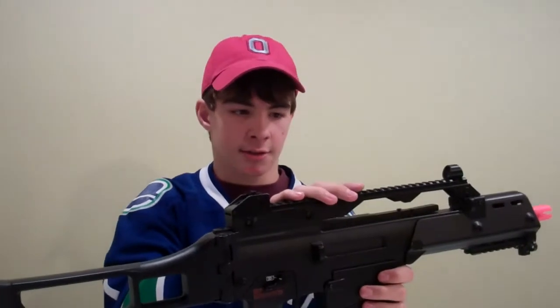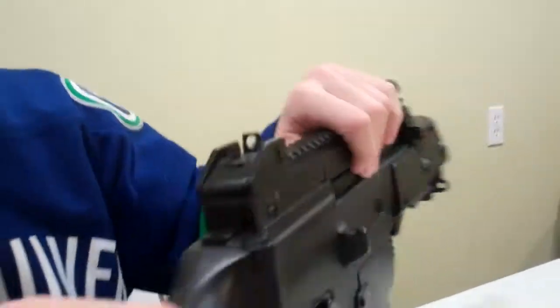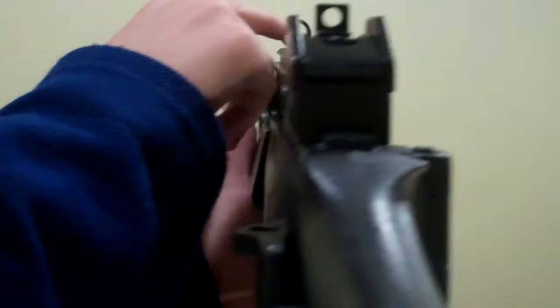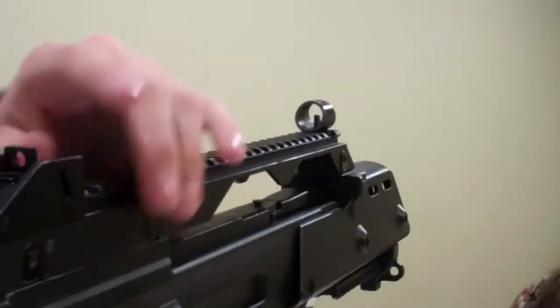Also, this top rail is good for mounting optics or a red dot sight — whatever you want. The flip-up sights right here have two apertures. It does not adjust for windage or elevation or anything, which is somewhat surprising. The front sight is just a regular metal post.